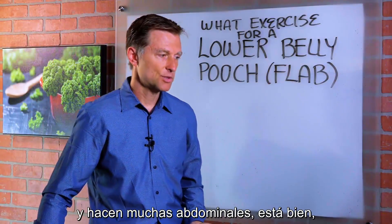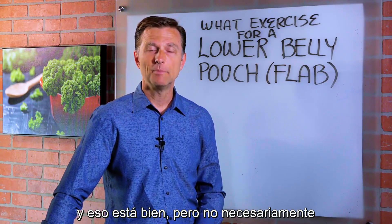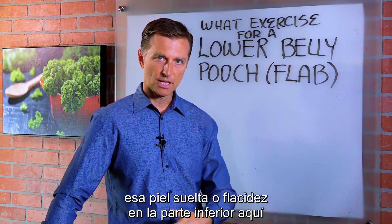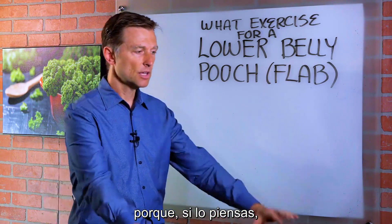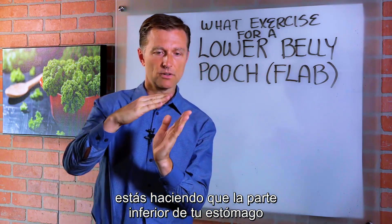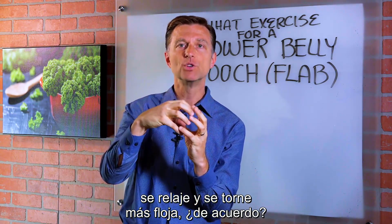So many people go to the gym and they're doing massive amounts of sit-ups. That's fine, but it doesn't necessarily get rid of that looseness — that loose skin or little flab in the lower part right here. Because when you do a sit-up, you are basically causing the lower part of your stomach to relax and become even looser.